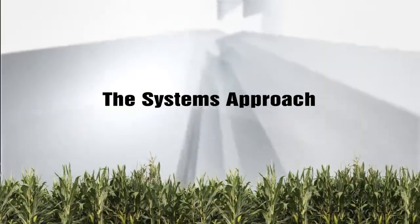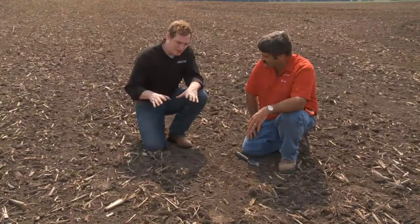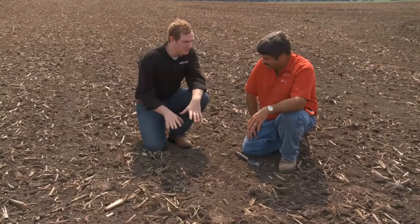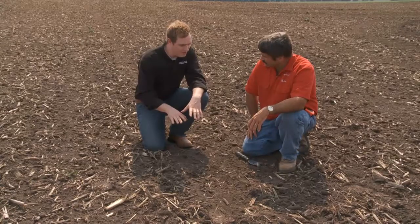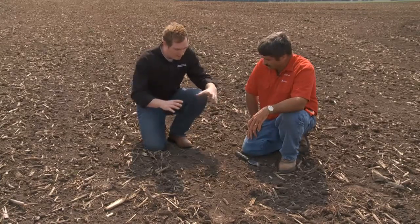Thanks for joining me on Corn College TV. You can have all the fancy equipment you want, but if your planting season doesn't start from the ground up with that perfect seed bed, then hitting your yield goals at the end of the year is going to be pretty tough. Today, for the systems approach, we head out into the field prior to planting for a look at what it takes to start that crop in a winning foundation. Ken, when we talk about the systems approach, we talk a lot about seed bed preparation, tillage, making sure you have the perfect ideal situation for those seeds to go into. Walk us through what you see here and what makes a great spot.